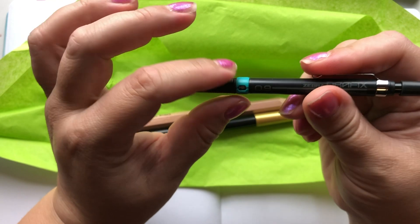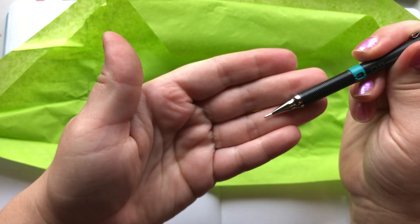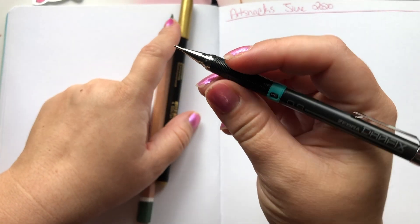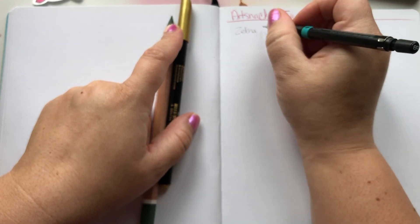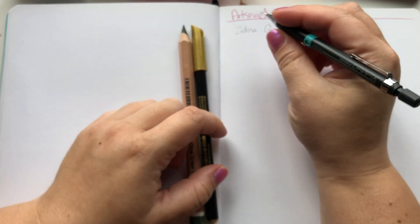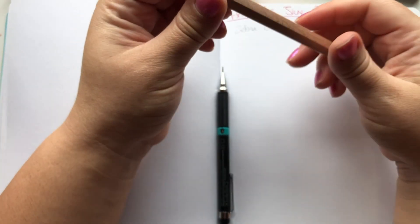Next is the Zebra DraftX Technical Pencil. This was actually pretty good — I liked the precision and it's actually pretty dark. I have quite a few mechanical pencils and they tend to be on the lighter side, but this one was surprisingly dark.